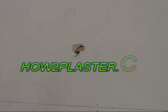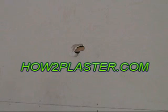Welcome to another howtoplaster.com video. In this video I'll show you how to patch a hole around a pipe which already has a backing for the plaster in place.